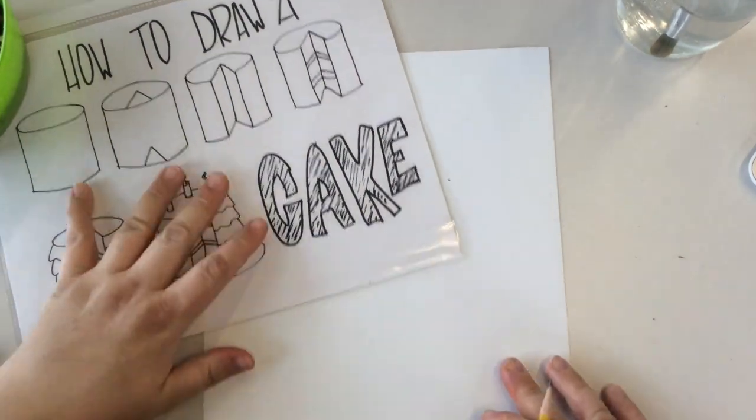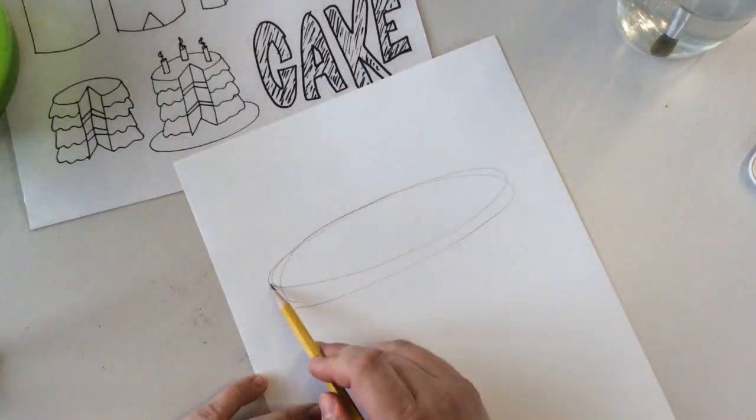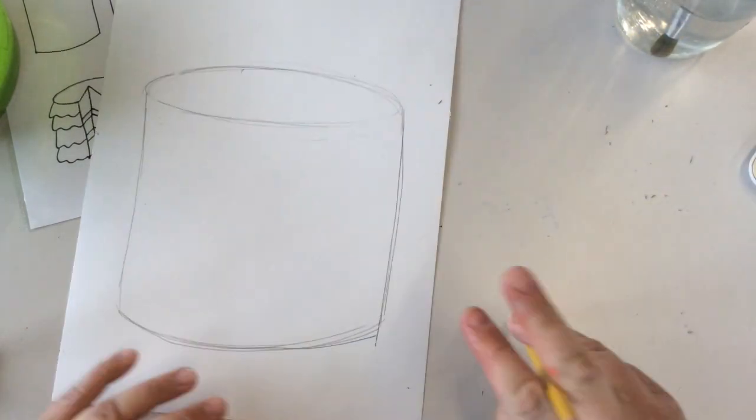To start we're going to draw the cake. First we're going to start by making an ellipse. An ellipse is kind of like a squished oval. Our cake needs to appear to be round, so you have to make sure that these lines are curved.